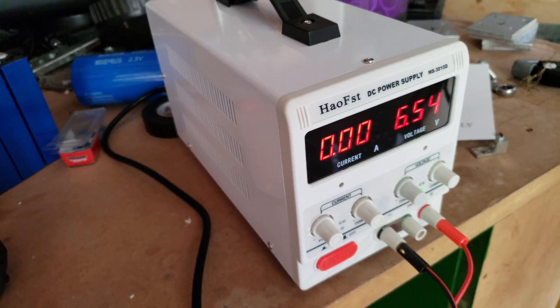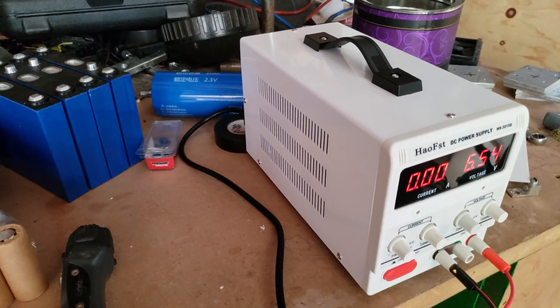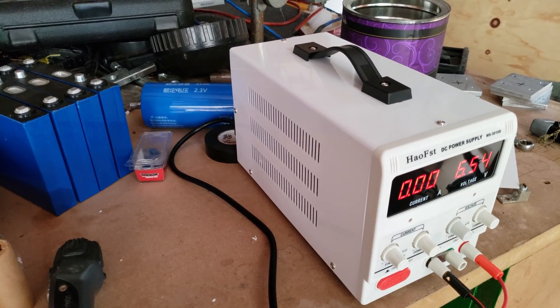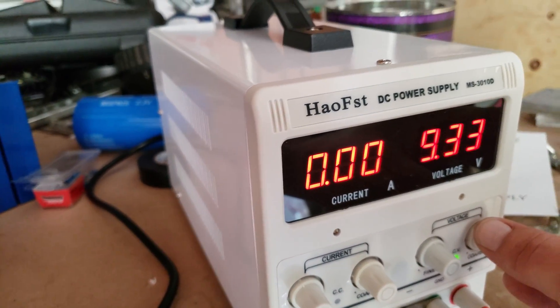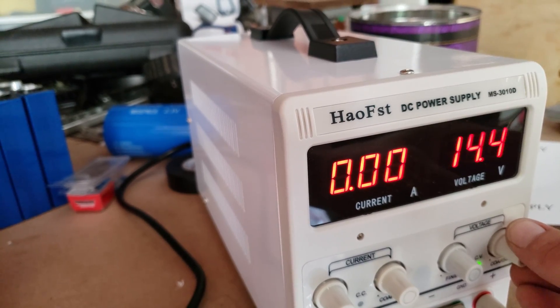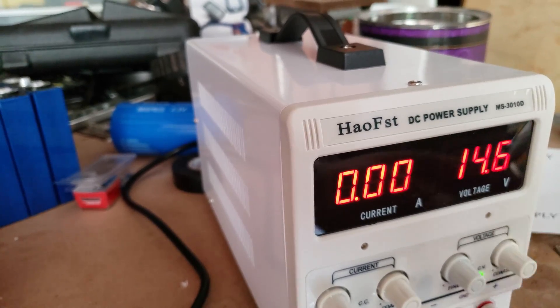Let's say your alternator charges at 14.8 — well, 14.6. Say we want to charge this battery to 14.6, we'll set this to 14.6.